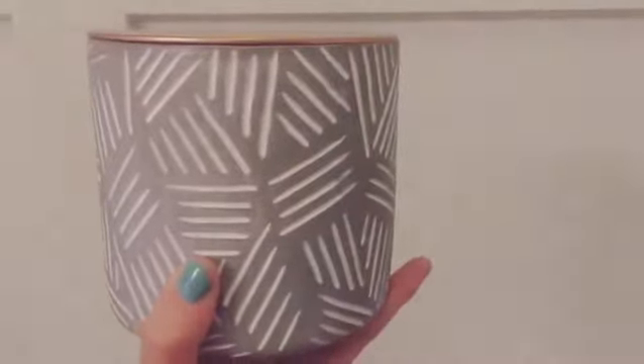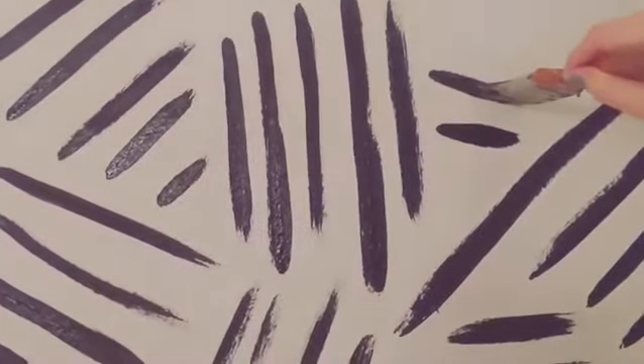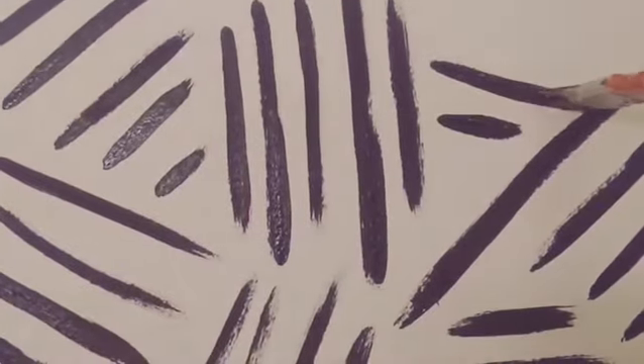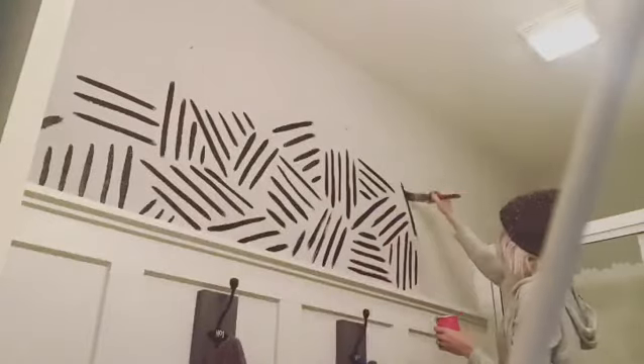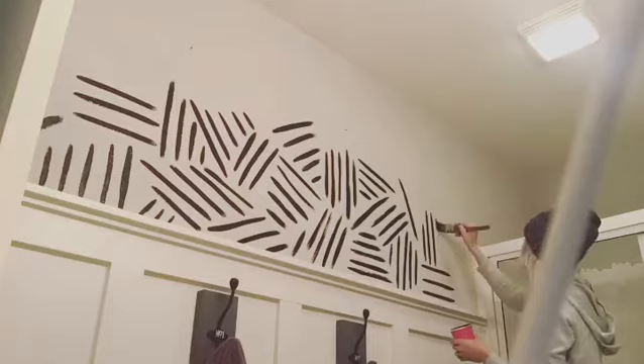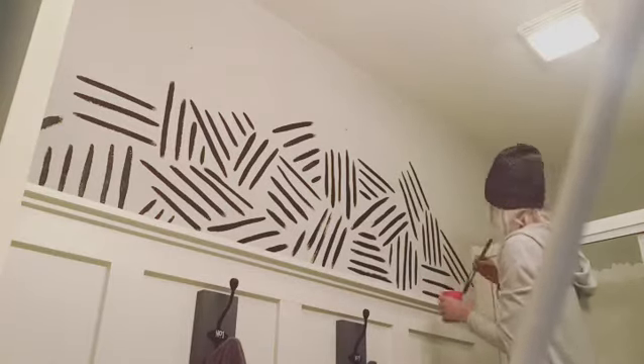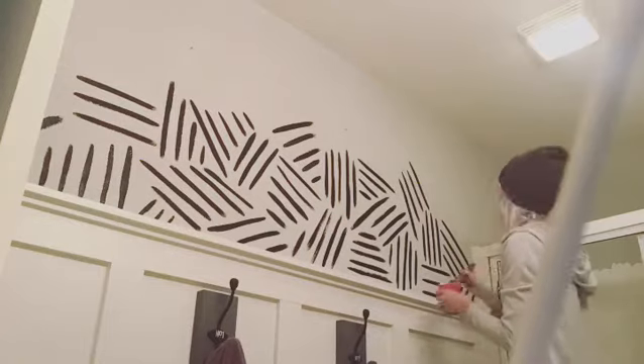This project was so fun to do. I seriously just grabbed my paintbrush and some black craft paint and just let the creativity pour out of me. It was actually really relaxing. I threw on some music and just let my hand create lines going every which way.